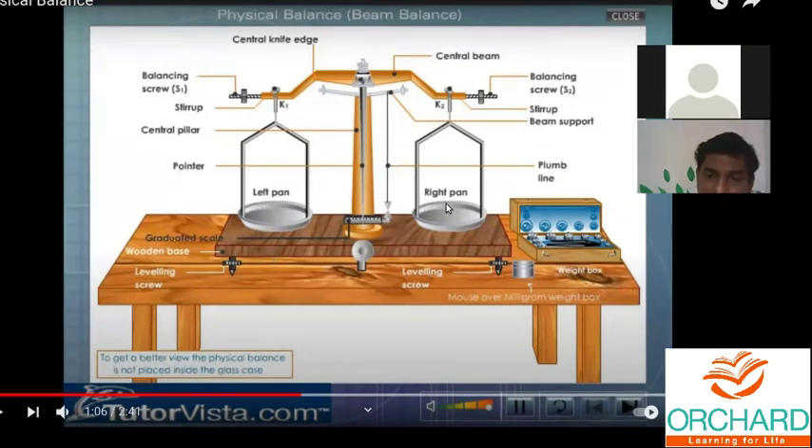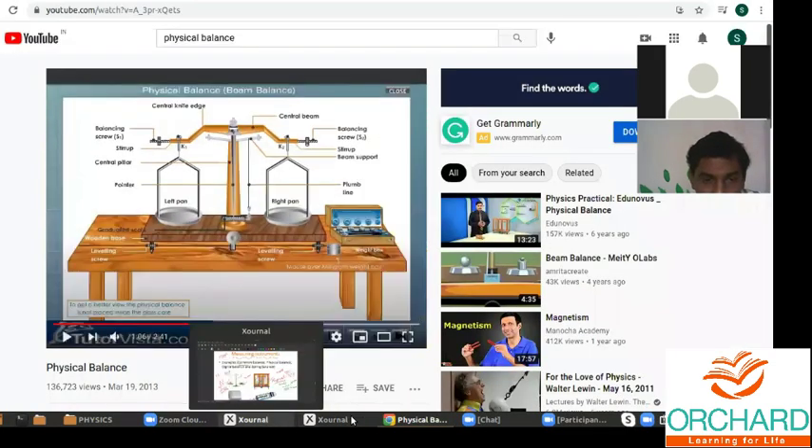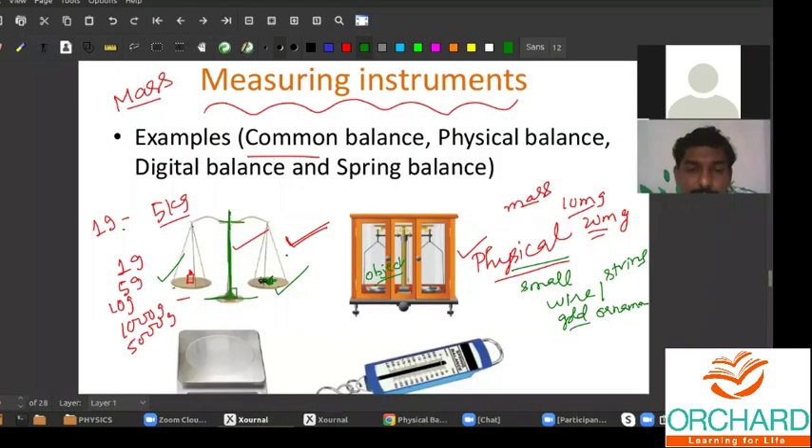Using trial and error, you can add masses from the weight box. The weight box contains about 10 milligram, 20 milligram, 50 milligram, 100 milligram weights. This kind of common balance can have an accuracy of one gram.